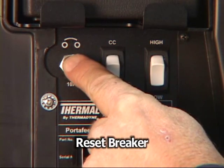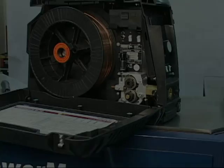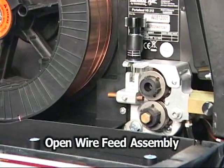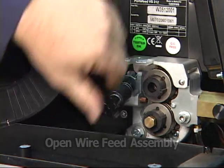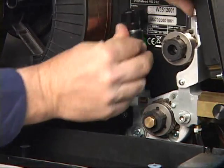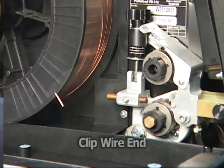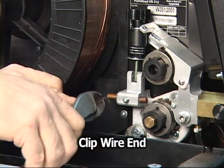The button marked 10A resets the breaker when pressed. To open the wire feed assembly, swing the pressure adjustment knob out and swing the upper roller bracket upwards. Next, feed the wire from the spool into the roller assembly by clipping off the bent end and inserting it into the wire guide.